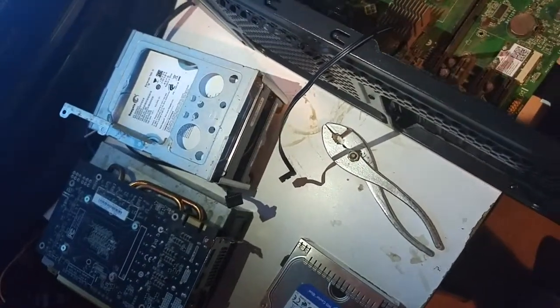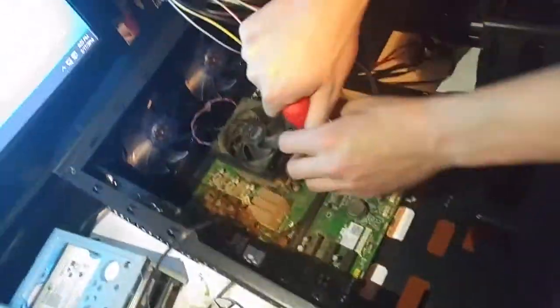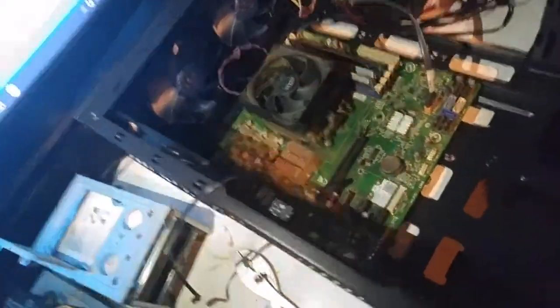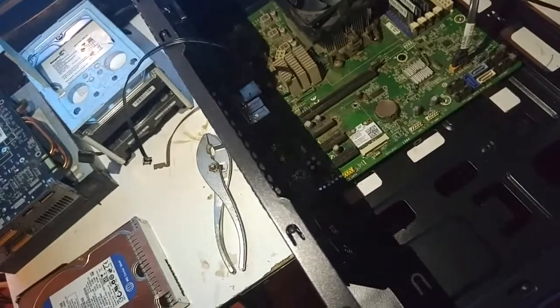These standoffs are not the correct ones — let me check the other ones. Reading the installation guide is actually very helpful, guys. But where we're going, we don't need installation guides.